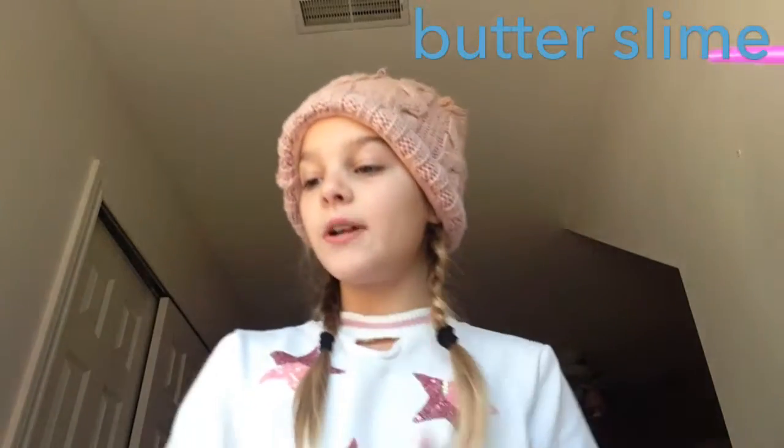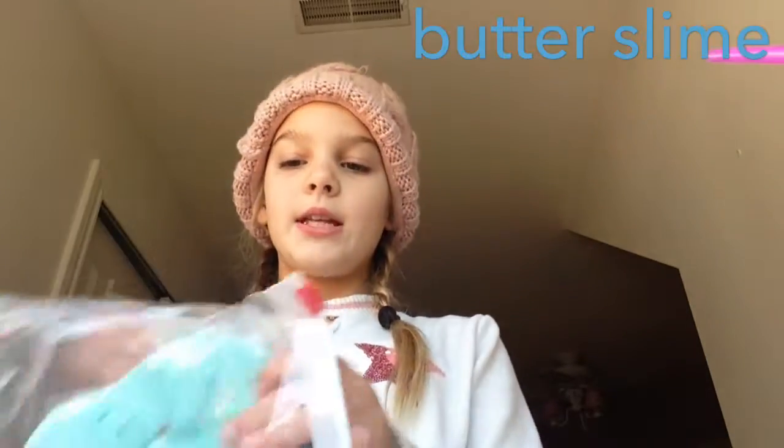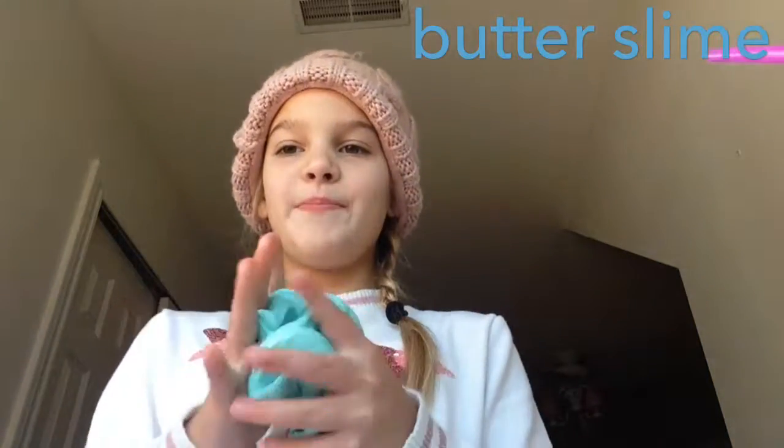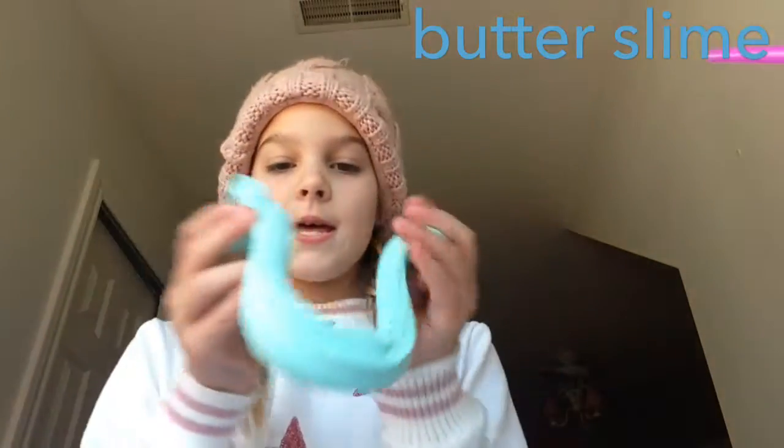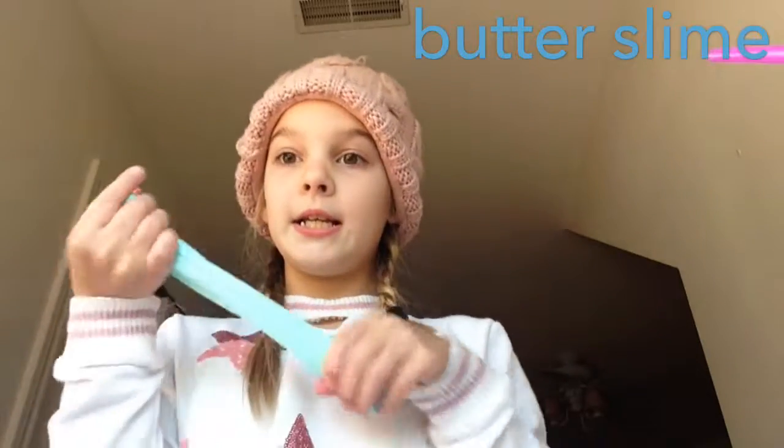So the first slime I'm going to do is one my friend gave me, and it's right here. It did come in a container, but it got broken. So this is my amazing slime.